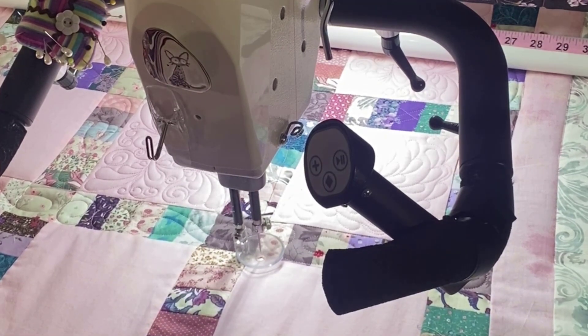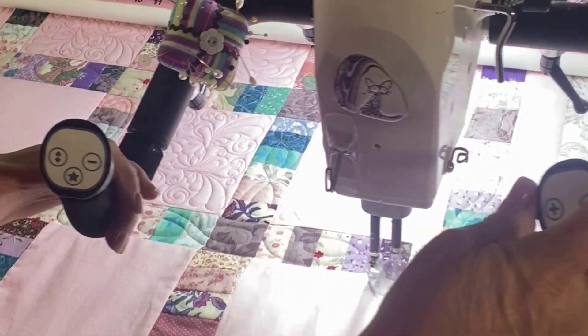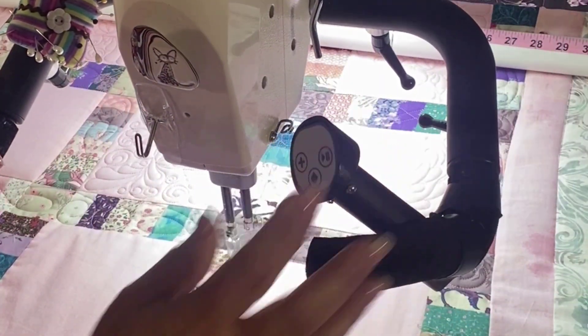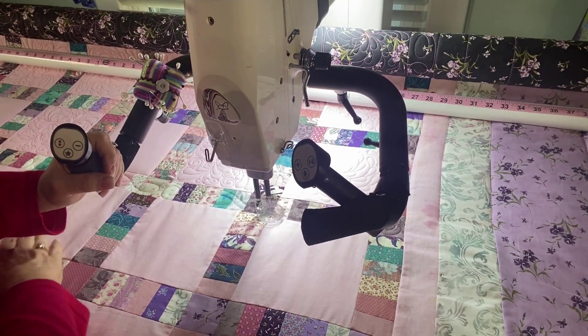So one really good question is: why not just make one mark here, go all the way to the opposite end of my quilt, and make a dot there, and do the whole straight line?